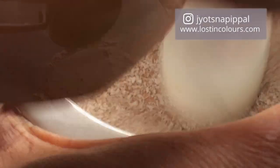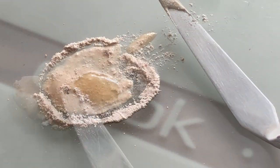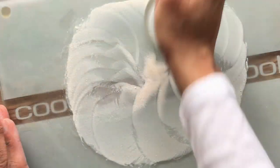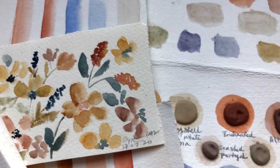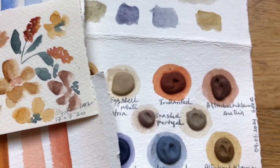Hi everyone, this is Chotsnay here. Welcome back to my channel. Hope you all had a wonderful start to the new year. Today we will be making some eggshell white paint and use it to transform our existing color palette.